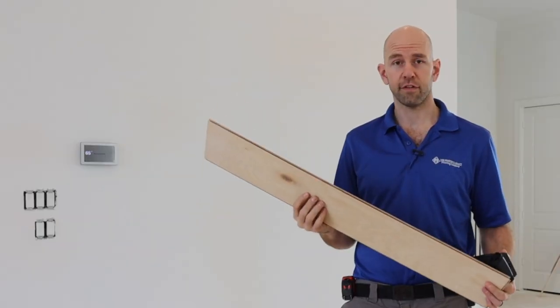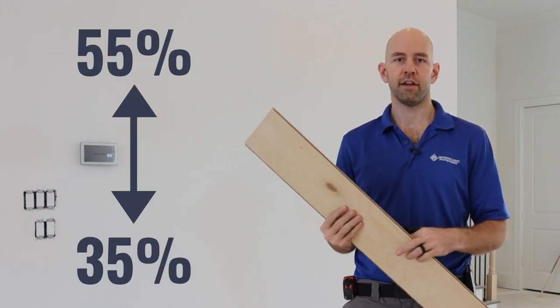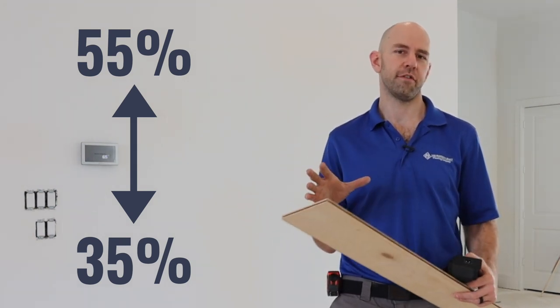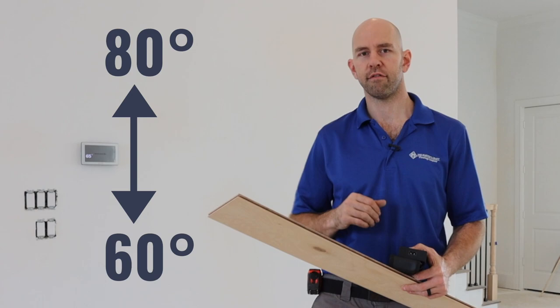The specific instructions for this product state that the house should be between 35 and 55 percent relative humidity. The other thing we want to make sure is that the temperature is within range as well — for this product, the instructions say between 60 degrees and 80 degrees.